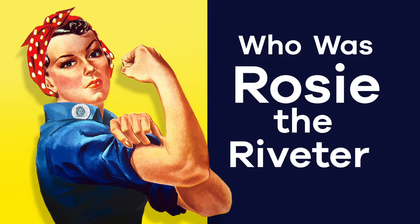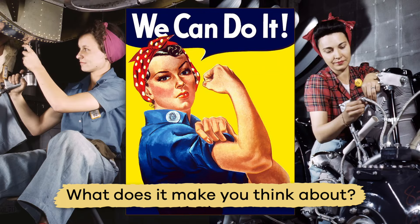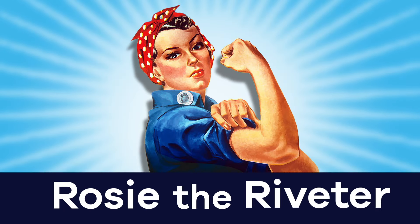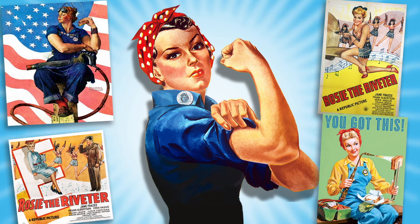Who was Rosie the Riveter? Have you seen this image before? What does it make you think about? For many, this poster represents a character called Rosie the Riveter. Today, we are going to learn more about this cultural icon. Ready? Let's do it.